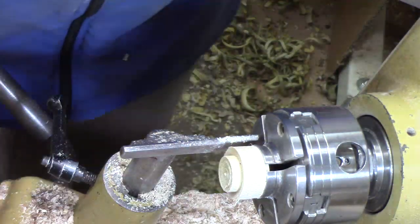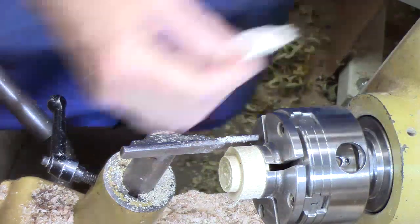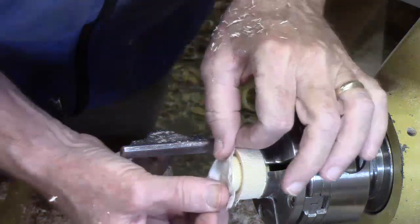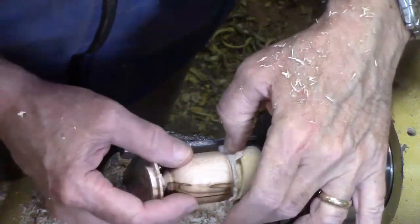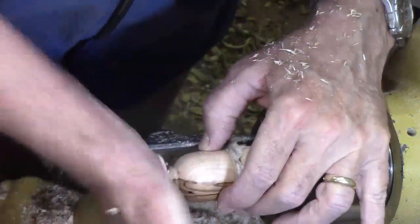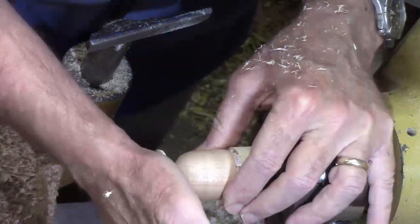Overshot it again — nothing that a little bit of paper towel won't help resolve. Just don't want to split it; don't want too much pressure on it.